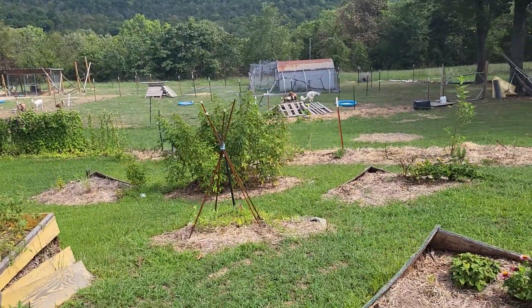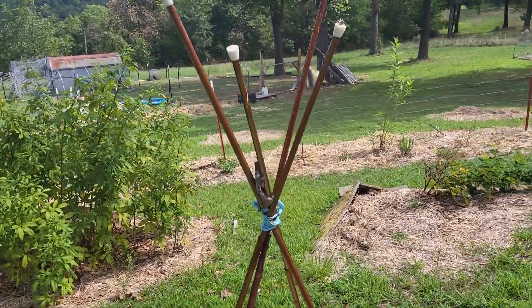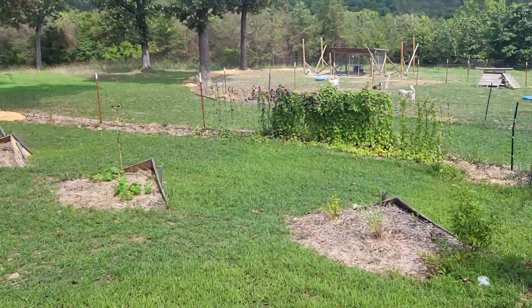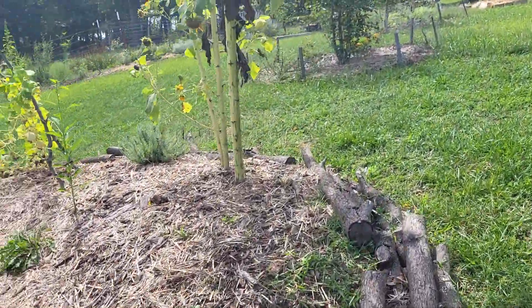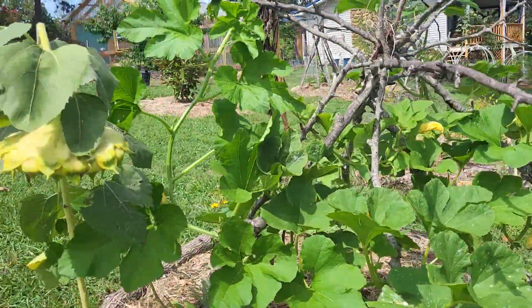I see so many people talk themselves out of everything, when it's so simple. Look at this — were these curtain rods? Yeah, broken, not-good-enough curtain rods. There's extra hay bale twine. Stuck it in there. There are so many simple ways. And of course, if you're growing sunflowers by your climbing stuff, that's a good trellis too.